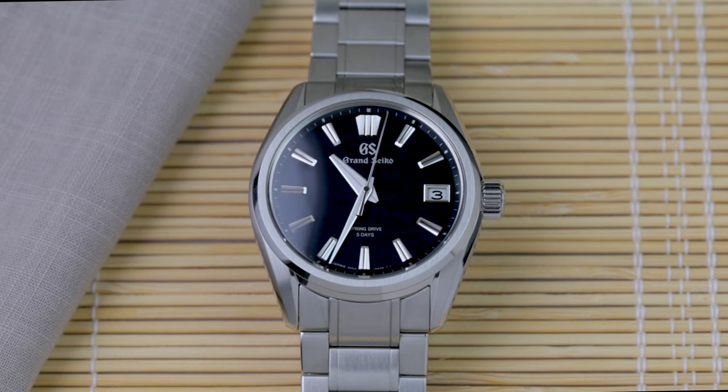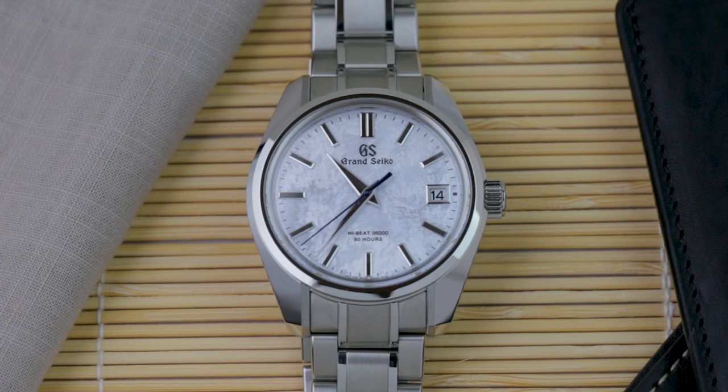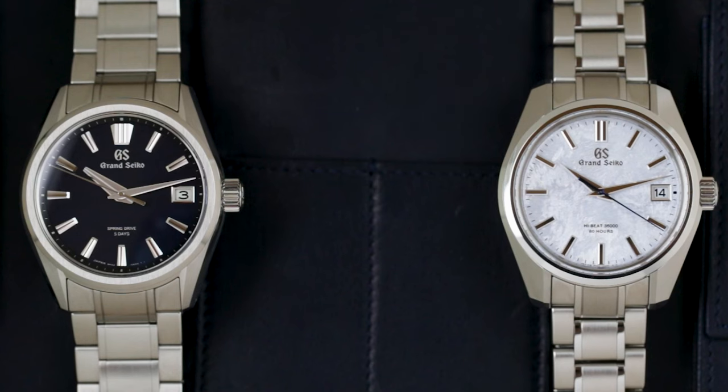There are slightly more spring drive models currently available in Grand Seiko's line-up — 67 of them to 62 HiBeats — but that still gives plenty of options either way, and it's a number that's constantly shifting as the watchmaker's prolific annual release slate comes out. What a lot of discussions around the two movements come down to, however, is the mechanical vs hybrid adjacent nature of each, and how much of a horological purist you are. Although the bottom line is that you can't go wrong with either, so really pick the watch that appeals to you most, rather than fixating too much on the movement — ironic given we've spent the last few minutes doing just that.